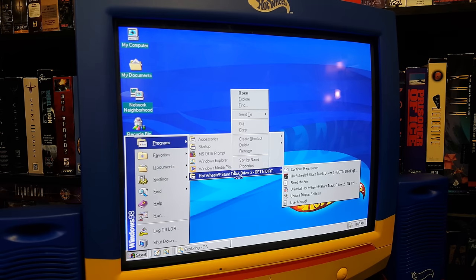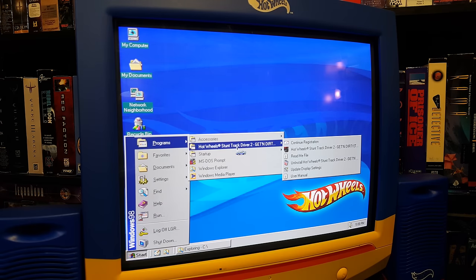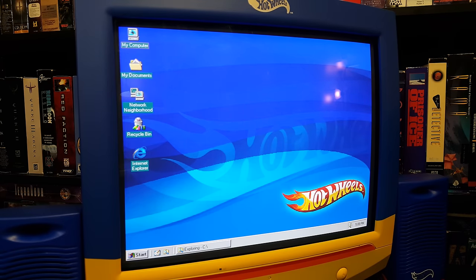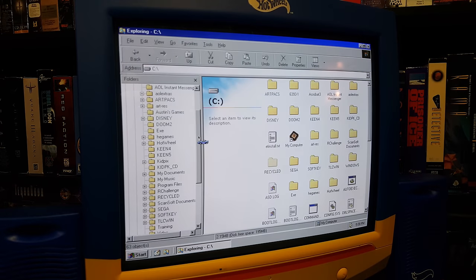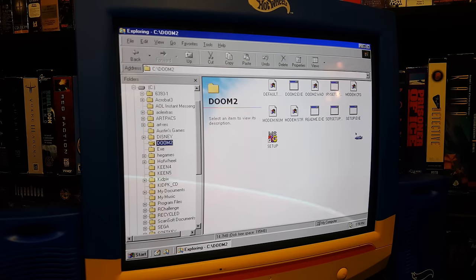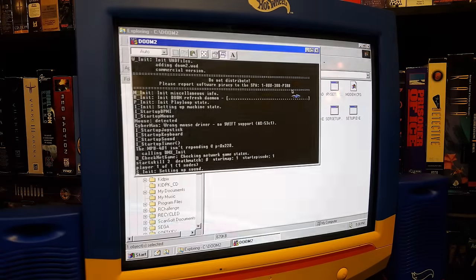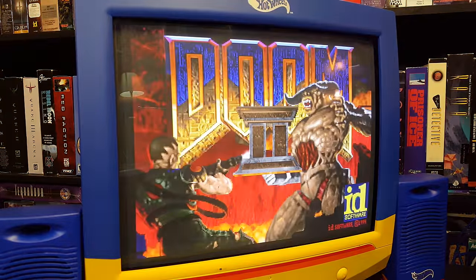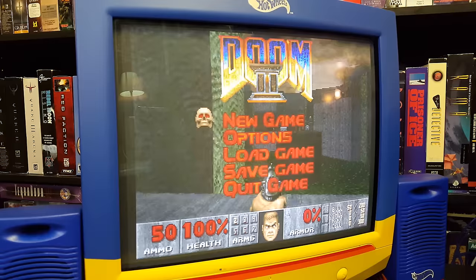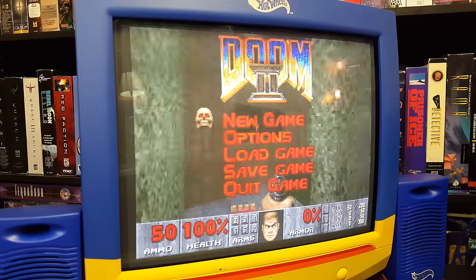The only thing I actually have installed on here at the moment is Hot Wheels Stunt Track Driver 2: Getting Dirty, at least as far as the Hot Wheels game. We'll take a look at that in a moment, but I was surprised to see that it actually supports DOS games rather well, at least some of them. There are some problems with sound at times, but I was able to get Doom 2 going pretty decently. General MIDI for the music and Sound Blaster emulation for the sound effects. It has one of those really crappy integrated SoundMax sound cards — just a sound thing on a chip.